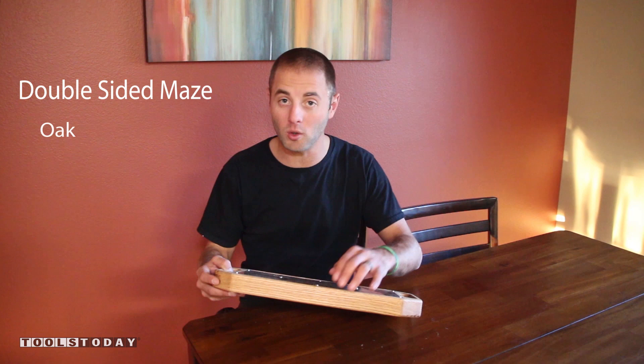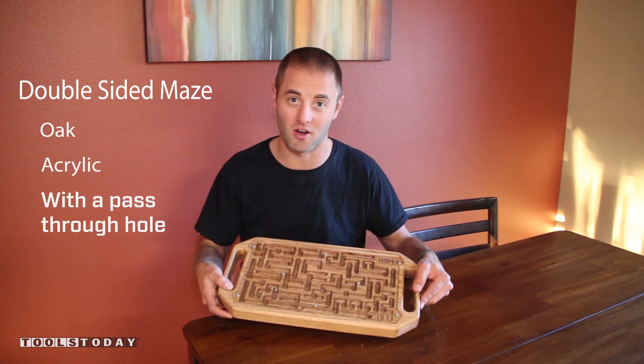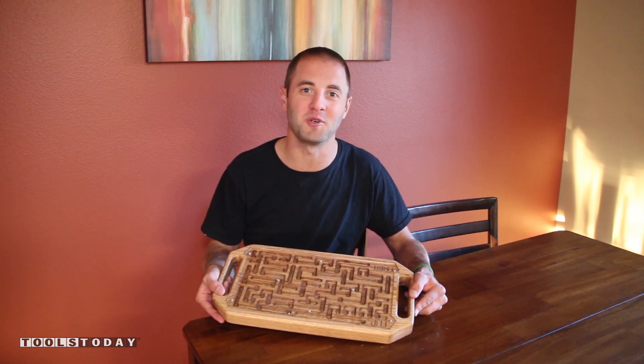Hi, I'm Andy Gloss at Glass Impressions. Today we're going to build this double-sided maze out of oak and acrylic featuring a pass-through hole to make the maze twice as long, and it's all done on the CNC. Stick around, hope you enjoy.